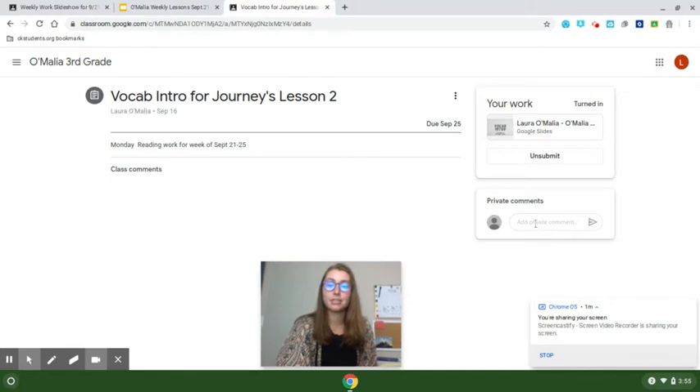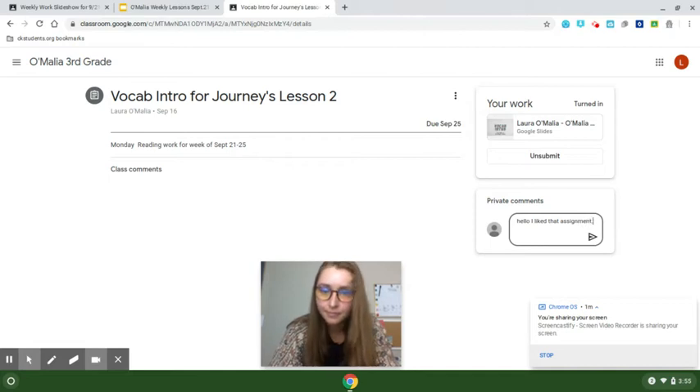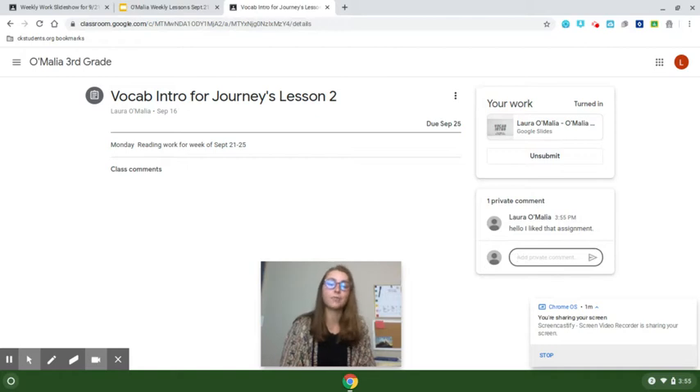If you have something you want to tell the teacher without other kids seeing it, you can write right here. No one else will be able to see that, so if you need to ask for more help, that's a good spot to ask.